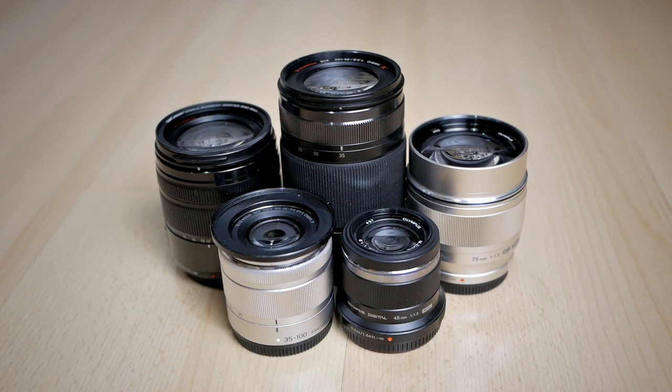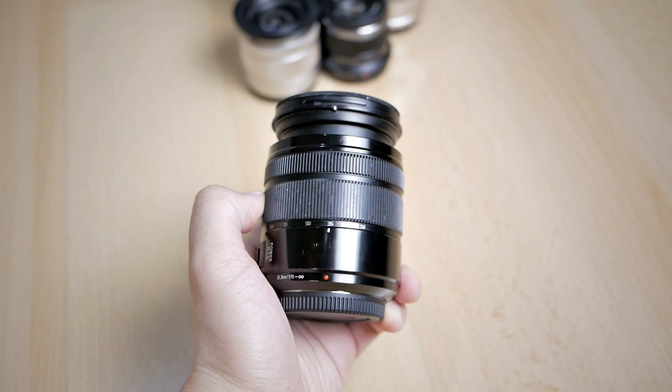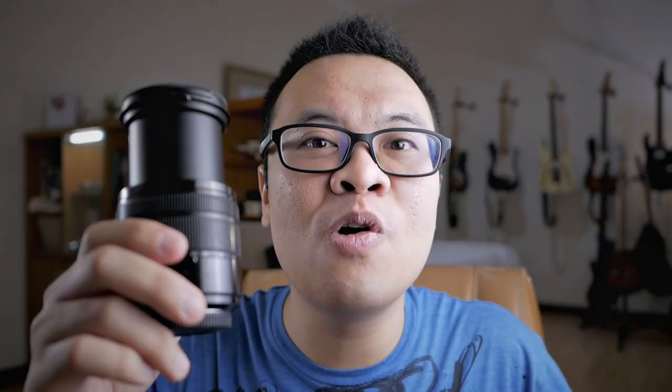In today's video, there will be five lenses that we will test. First is the Panasonic 14-140mm F4-5.6 Super Zoom lens. This is a very convenient lens — it can go anywhere from moderate wide angle all the way to telephoto with just one single lens. I tested this lens last week at its wide-angle focal length, and today I want to test its telephoto ability.